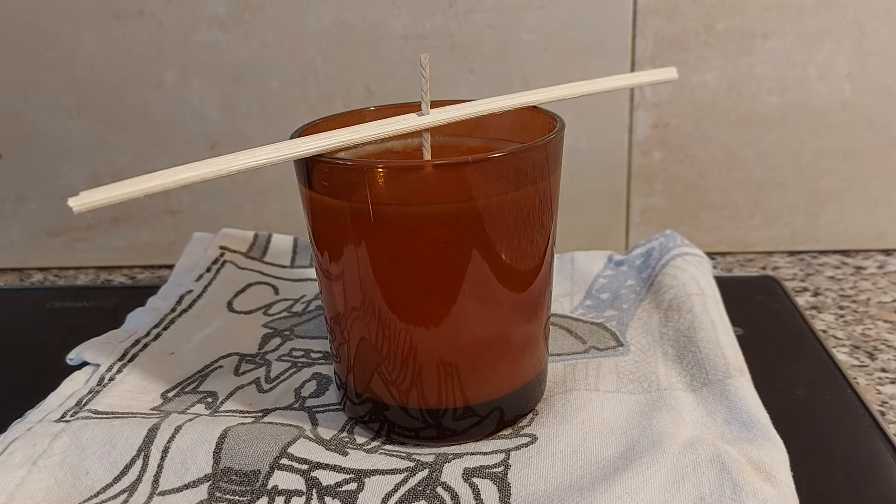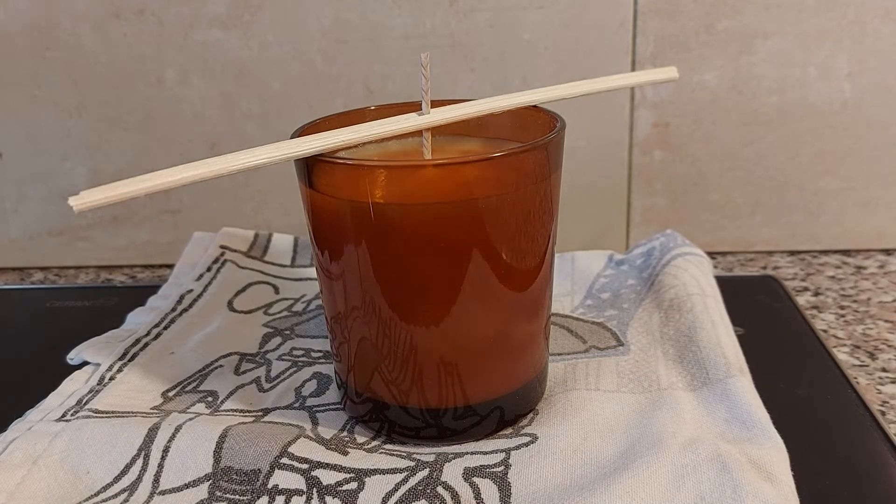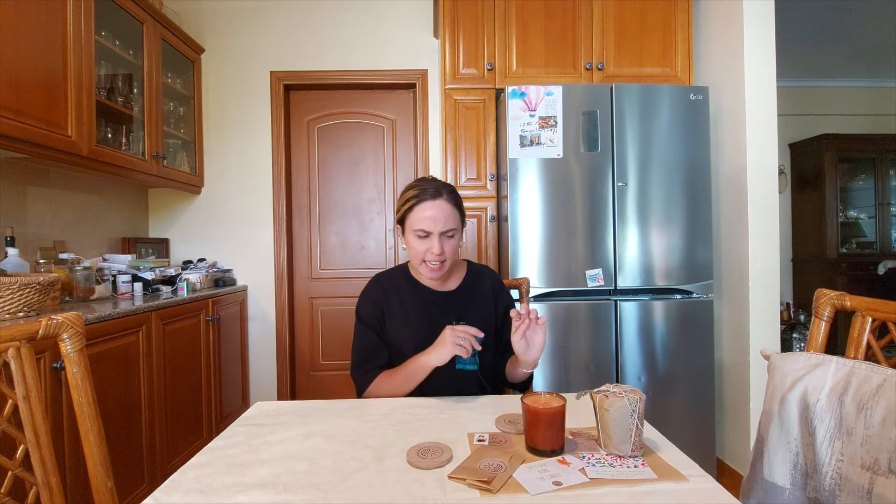We leave the wax for one hour to stabilize. As you can see, one hour later our orange, wonderful new candle is ready! If the wick is too long you can cut it, but this one is fine. It is better if you wait 24 hours before you light it, as this way you can enhance its scent.